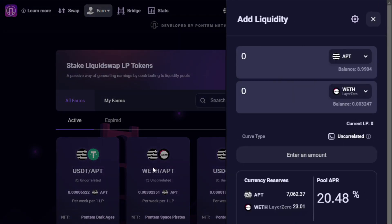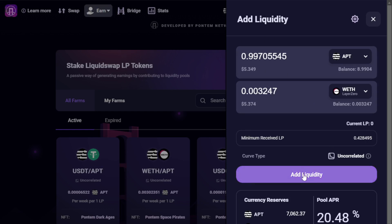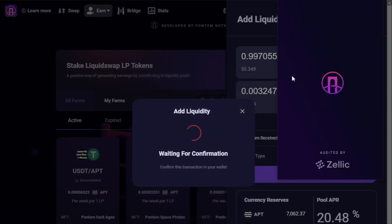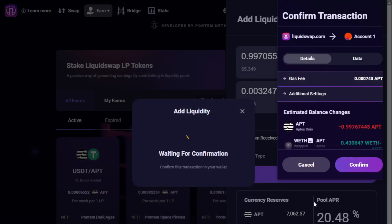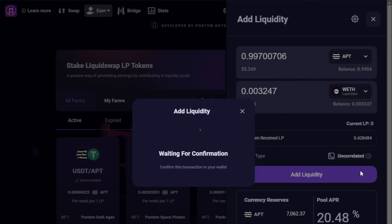With APT and Wrapped ETH now in our wallet, we're ready to participate in the farming opportunity. Selecting Add Liquidity below the pool we're interested in, we'll specify the maximum amount of Wrapped ETH, knowing that an equivalent amount of APT will automatically be populated on the other side. Here we select Add Liquidity and then Confirm. The pool is currently quoting a rather high APR of 20%, which represents trade fees within the pool as well as incentives being provided by the protocol.